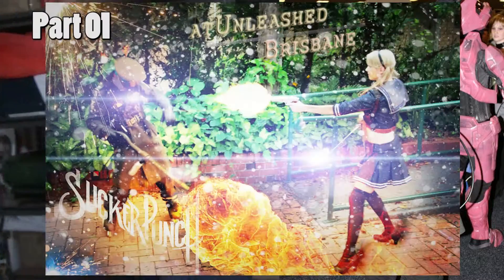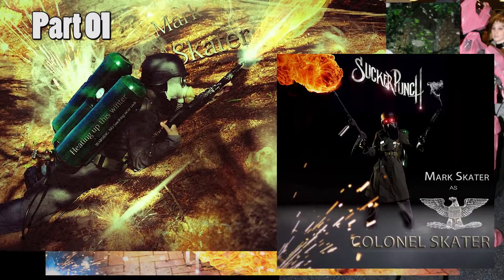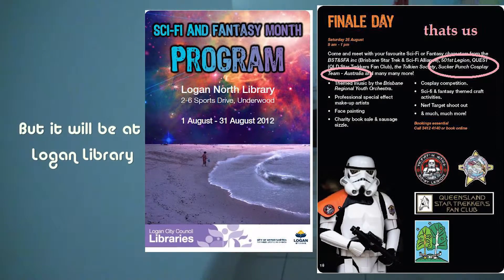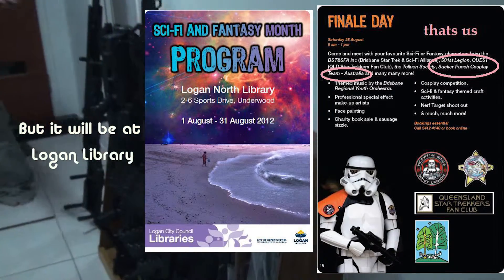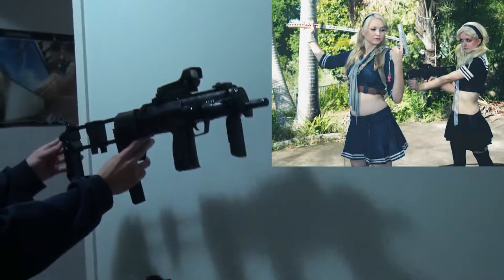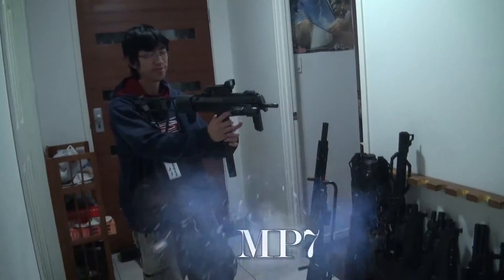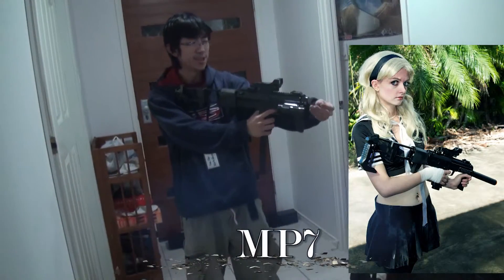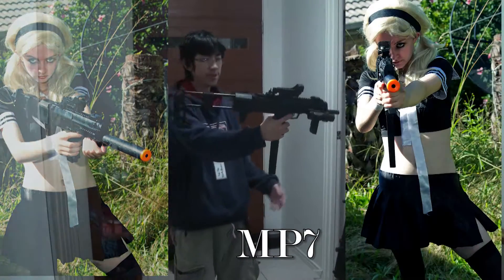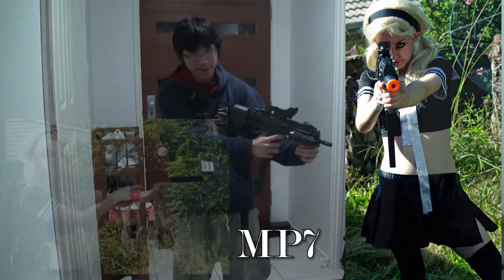It won't be coming out this weekend. We're gonna head inside. It's a nice MP7 - it's meant to have a silencer on the top there. Very big piece of weapon, even big for me. Almost too big.